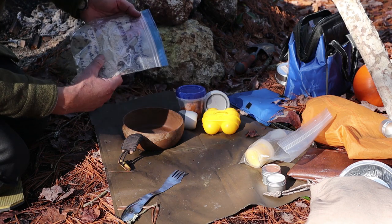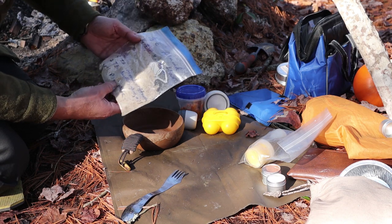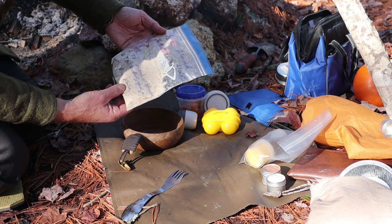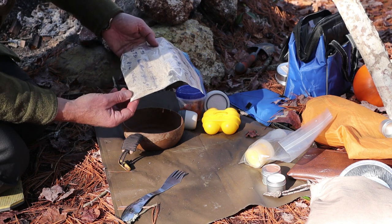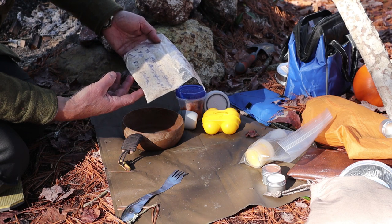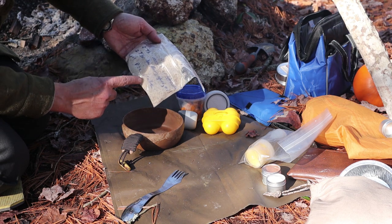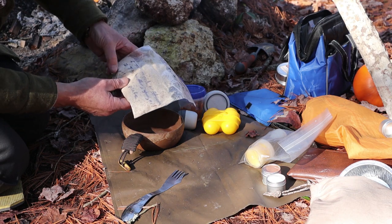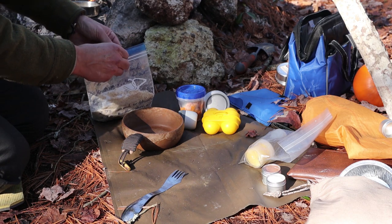This is my crust mixture. In this bag prepared at home is one half cup of almond flour, one quarter teaspoon of xanthan gum - that's the binder that holds it all together - and two tablespoons of monk fruit blend for sweetener. You could use stevia or whatever else you want. Two tablespoons of butter, which I'll mix in shortly. I could also use ghee or olive oil or just about any other type of fat. And as I mentioned, you need a four-inch pie plate.